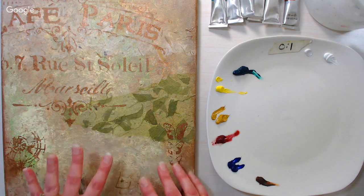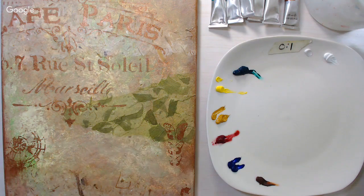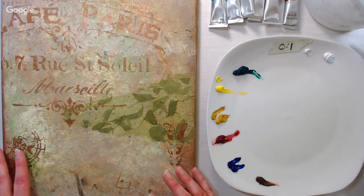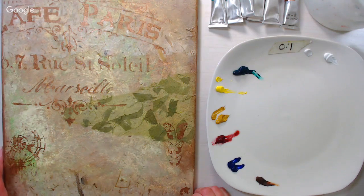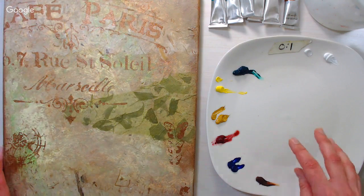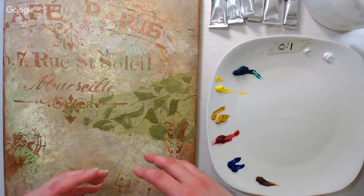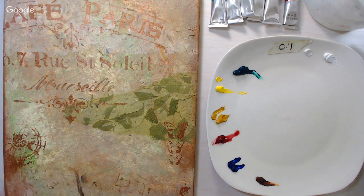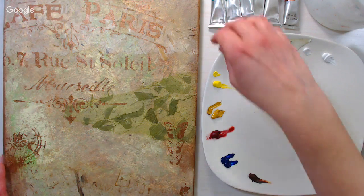You can paint right on a plain canvas — you don't have to do this background work — but I think it looks kind of nice. I used acrylics for the background, so you can go right over it with oils or acrylics. If you're using acrylics today, you might want a little slow-drying medium to keep your open time longer so they behave a bit more like oils.